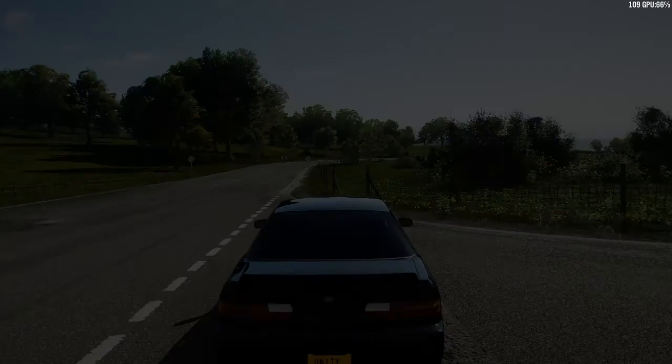Hope that helped you understand how to get three stars in this drift zone. If you guys like this video give it a thumbs up, and if you want more, subscribe for more. See ya!